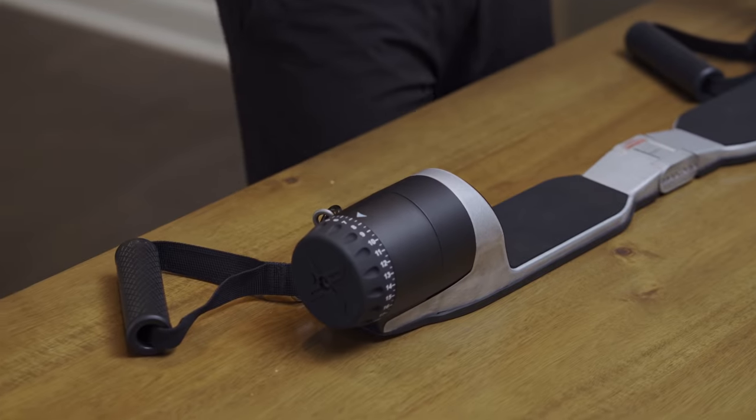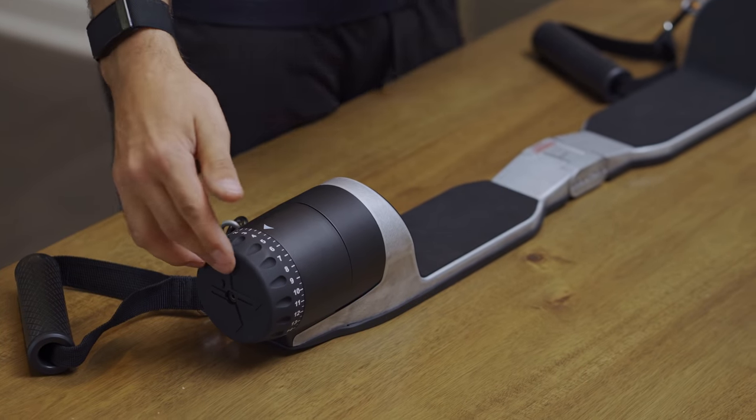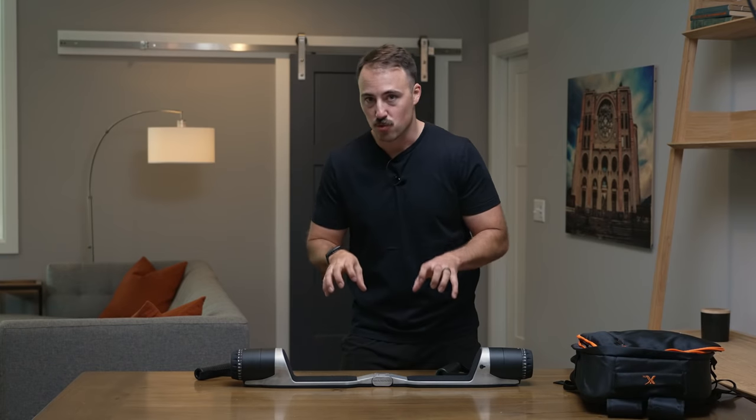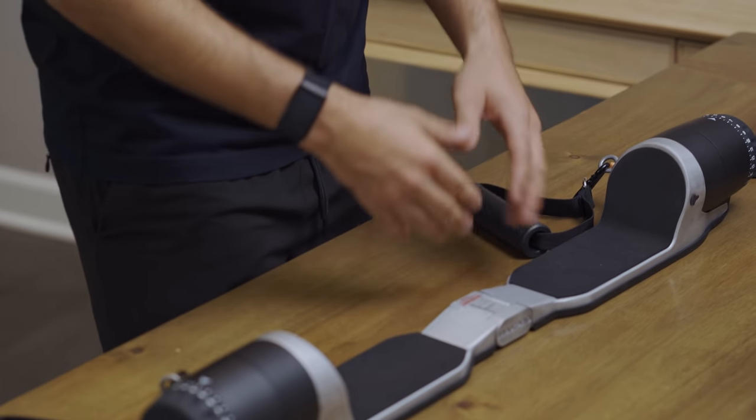The app can track reps somewhat conveniently and tell you the weight increment you have in this number system from 1 to 25. It basically allows you to dial in and track and record your workouts. They have follow-along workouts you can use. Personally I would not buy this thinking the app experience is absolutely amazing. I think it could get better over time since it's software. But at this point, the hardware is really the thing that stands out — the software is secondary to everything else.